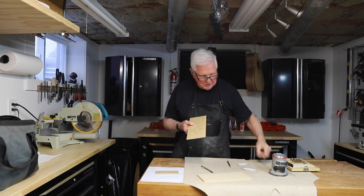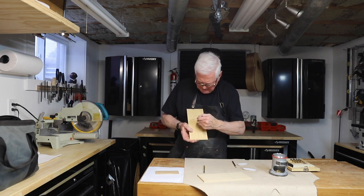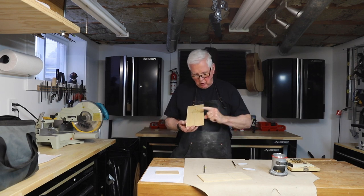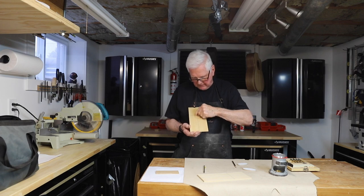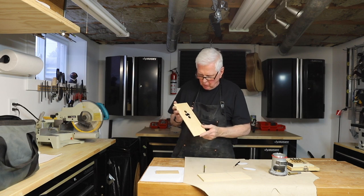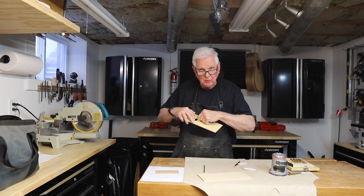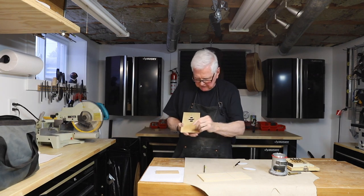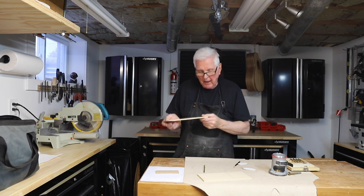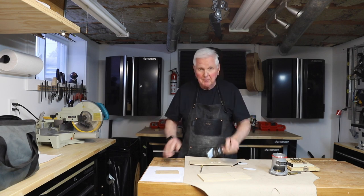Now I'm going to use a Forstner bit and run it in near the bottom and near the top. That gives me a place for the coping saw to go in and saw around there, and then sand it. I cut four holes — as you can see here and here, at the top and the bottom. Now I'm going to take the coping saw, take it all apart, put it in, cut around here, and then sand it. We'll have our oval and be ready to go. It's coming right along, looking pretty good actually.